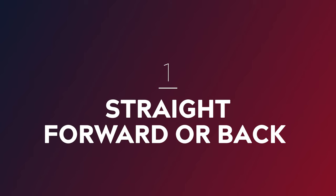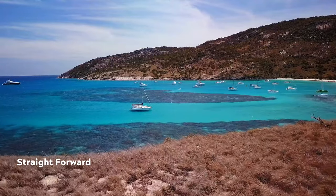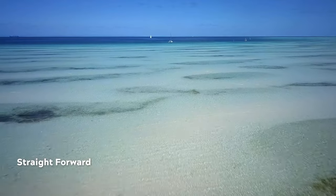Number one: flying straight forwards or straight backwards. These two moves are possibly the most simple and effective maneuvers that you can use. They involve lining up a subject and flying directly towards or away from it. It can take some practice because flying in a straight line isn't always as easy as it seems, especially if there's wind involved or you start to drift off course. My advice is commit to your line and finish the shot even if you drift off course a bit, because nothing kills a shot faster than a micro adjustment trying to bring it back in line.